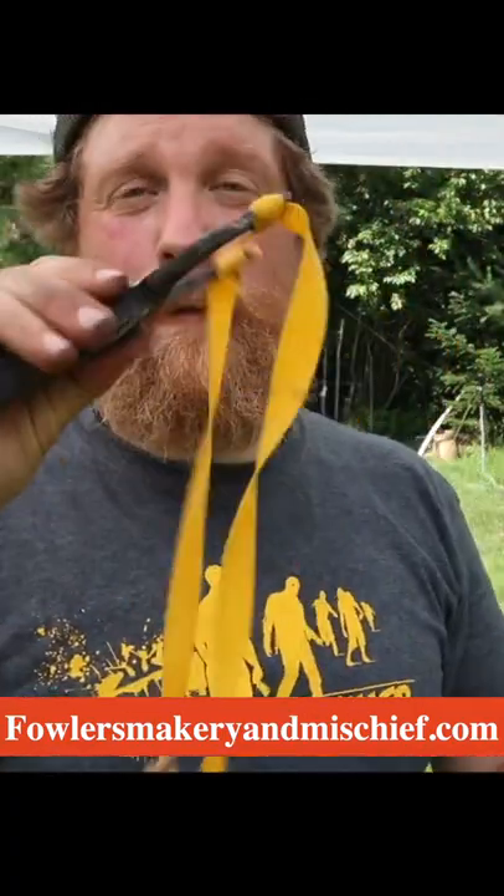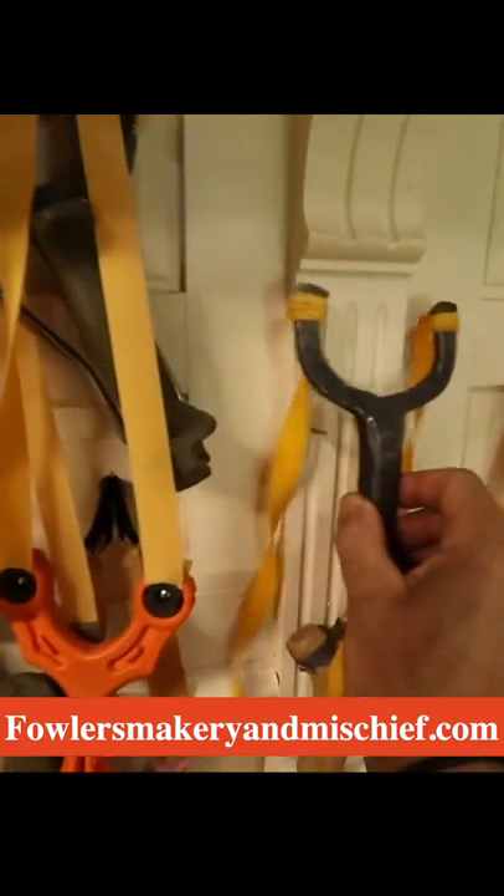A special thanks to Ryan for forging me this slingshot. Thanks for watching guys. I'll see you guys next time. Fowler out. That was the best thing ever.